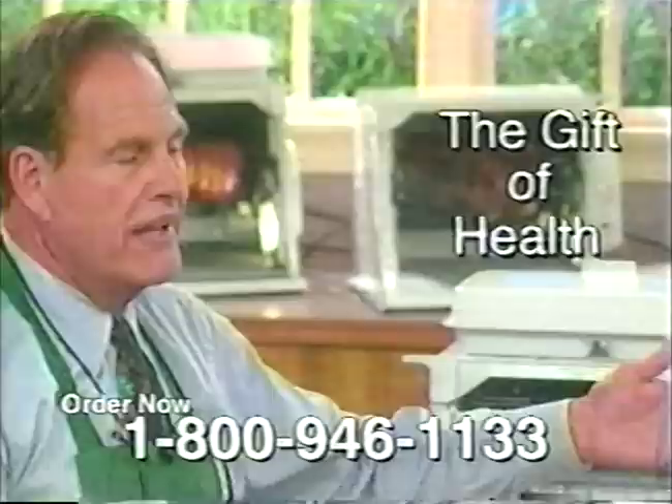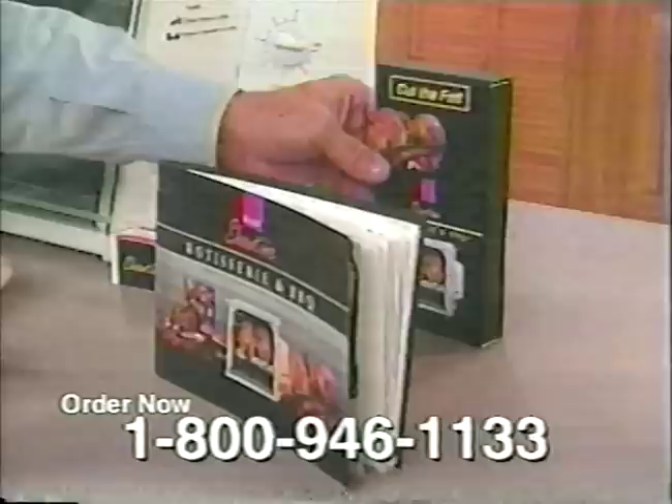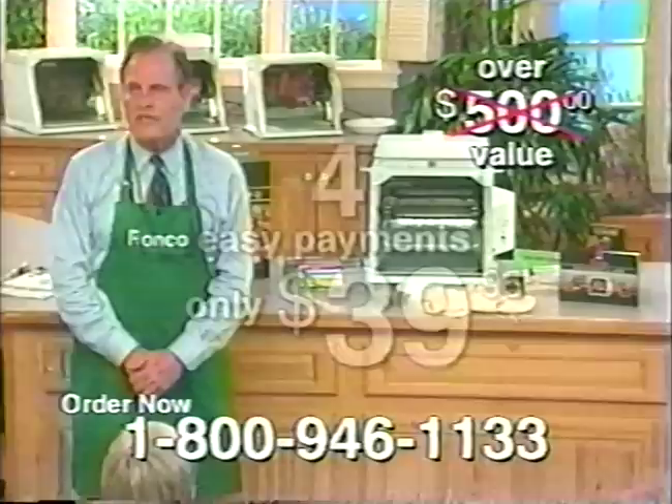If you're buying it as a gift for someone — and it makes a fabulous holiday gift for anybody and everybody — you get a booklet with instructions and recipes, and you also get a video cassette so your friends can't make any mistakes when they use the machine. This whole package is over a $500 value, and all it costs you if you call the toll-free number right now is just four easy payments of $39.95.